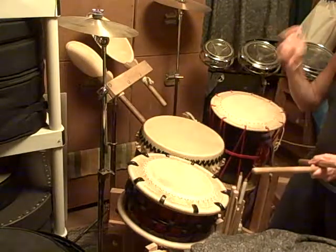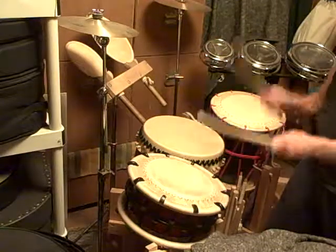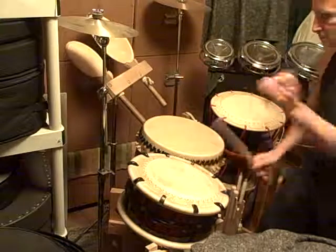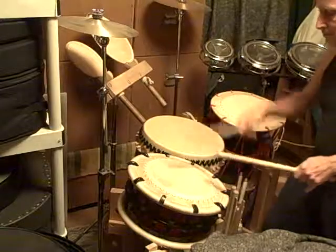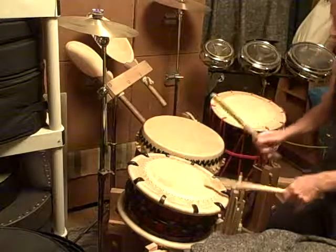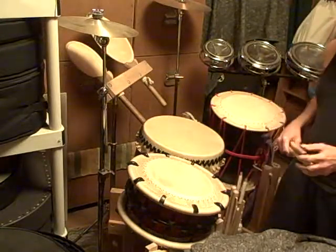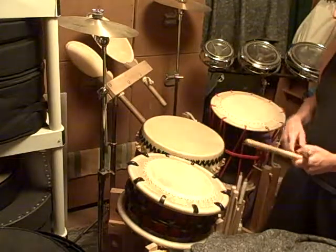It has a couple of hard right hands and right-left hands, and you can put a little swing in if you want to liven it up. I think that rhythm is really fun to improvise off of. It helps me get into the taiko frame of mind when I want to sit down and practice for a few minutes and loosen up.